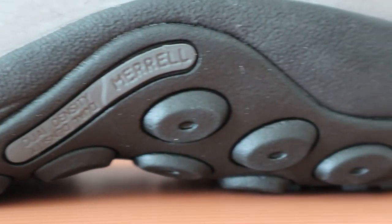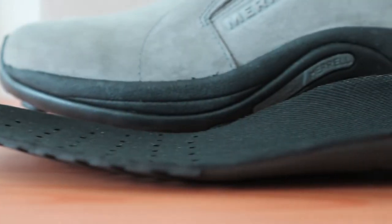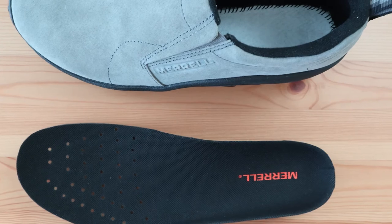The midsole includes a compression molded EVA build which provides a good amount of shock absorption, but also works as a baseline that offers a decent amount of arch support for your feet. The stock insert that comes with the Merrill Jungle Mock offers a bit of padding, but not enough to be considered plush.